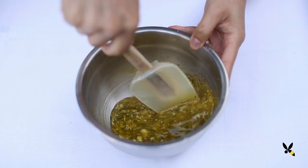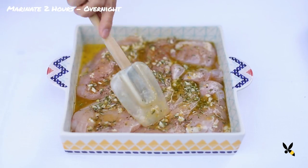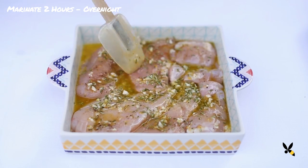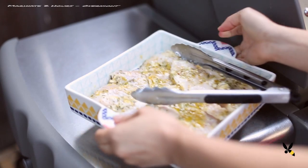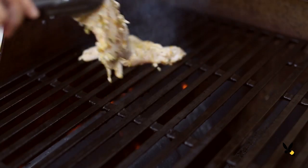I'll mix this all together and pour it over my chicken. I'm going to let this marinate overnight for maximum flavor, but you can start grilling after 2 hours too. I'll turn my grill on medium high, let it get hot, then add my chicken.